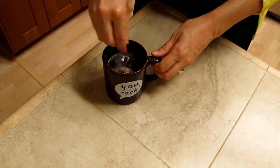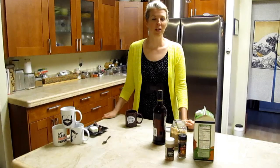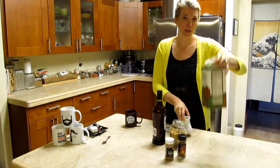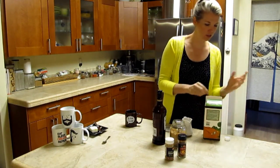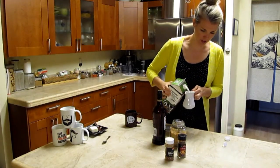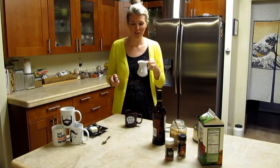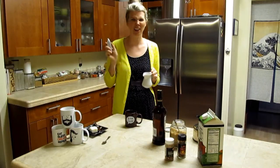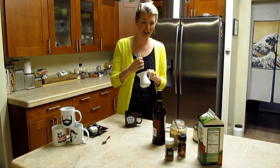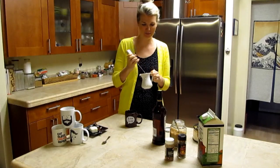This next step is optional — the classic buttered rum recipe doesn't call for foamed milk, but I thought I'd try something a little different. Take your milk and pour it into a saucepan; about a quarter cup is totally sufficient. I've heated it up on the stove and poured it back into my container. I have this handy little frother I picked up at IKEA for like two bucks. Froth the milk, making sure your container is tall enough so the milk doesn't go flying everywhere.